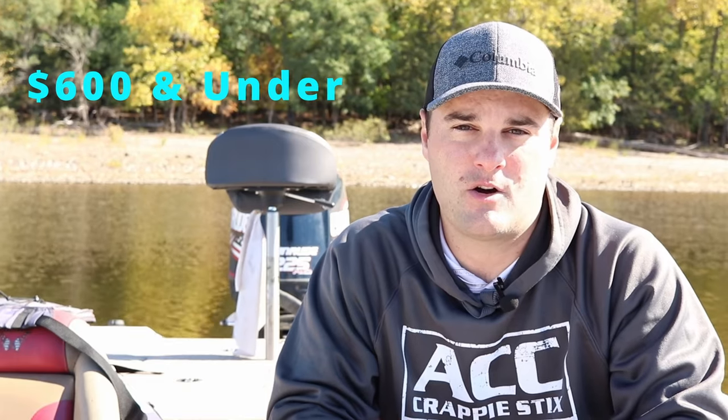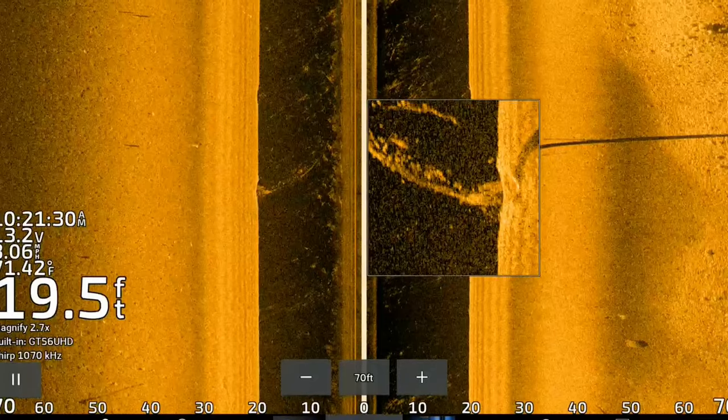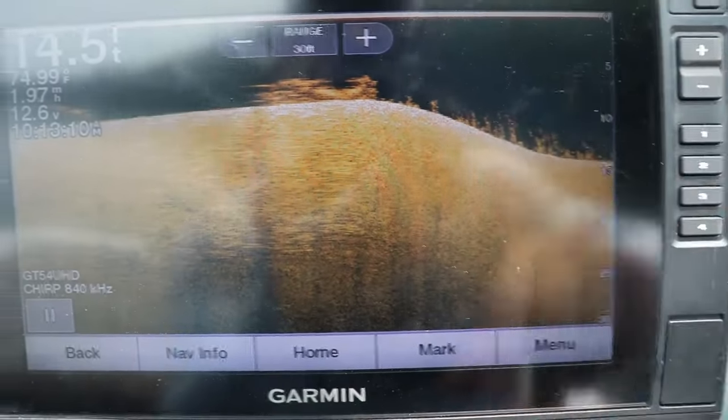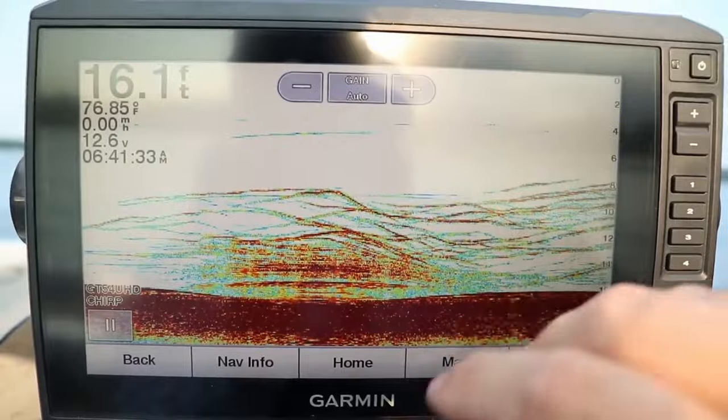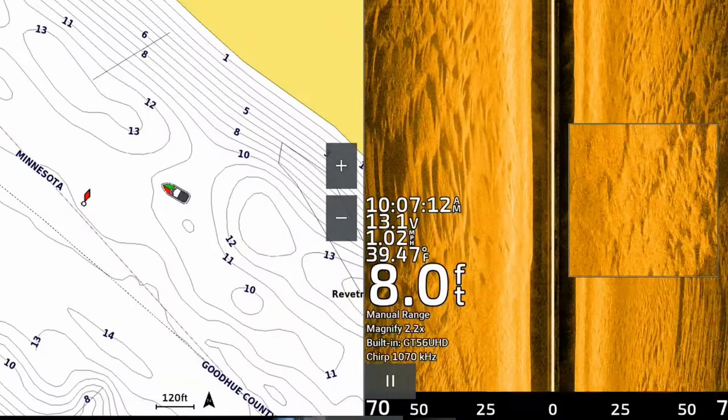Units in the $600 and under range are usually about five to seven inches in screen size. They have your basic side imaging, down imaging, 2D sonar, and come with some sort of mapping capability. Some of them have built-in mapping systems, and some have the ability to create your own map — so if you live on a lake or just fish a couple different bodies of water, being able to create your own mapping system can be very helpful.